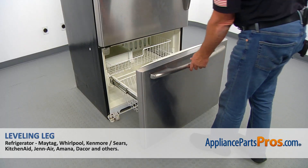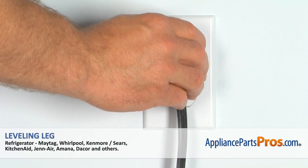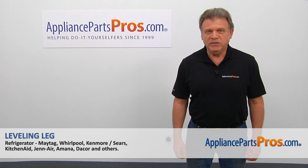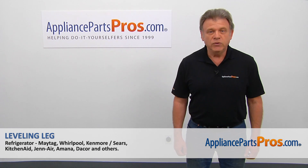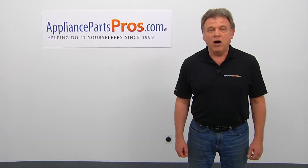And now we can close the freezer door. Plug the fridge back in and make sure it's cooling. Thank you for being a part of another successful repair brought to you by AppliancePartsPros.com. For any of your future appliance repair projects, please check out our other videos available on our site, on Facebook, on YouTube, and on Instagram.